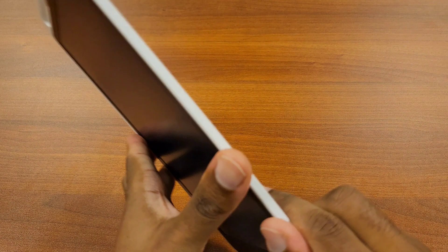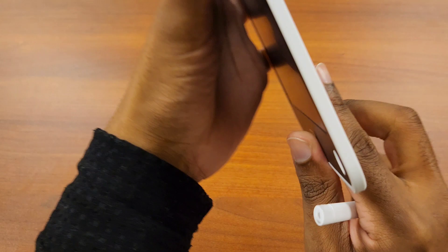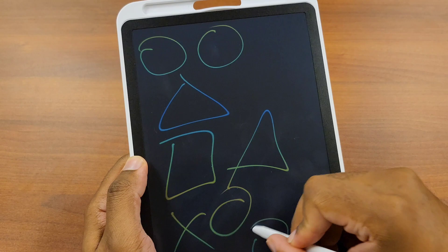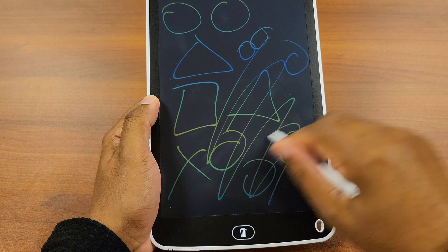Let me show you the lock button — here it is. There's an unlock and a lock position. The unlock allows you to hit the trash button and make whatever you've written disappear, while the lock button keeps it in place. Originally I thought that when locked you couldn't add anything else to the pad, but you can. Let me draw some circles and shapes to demonstrate — if you hit the lock button, nothing will disappear but you can still draw on it as much as you want.